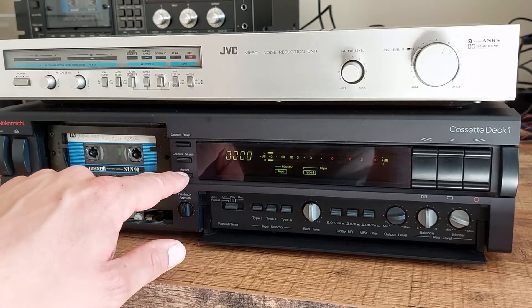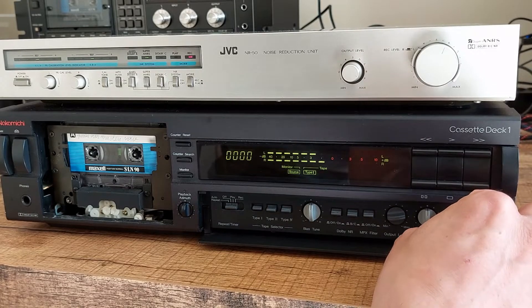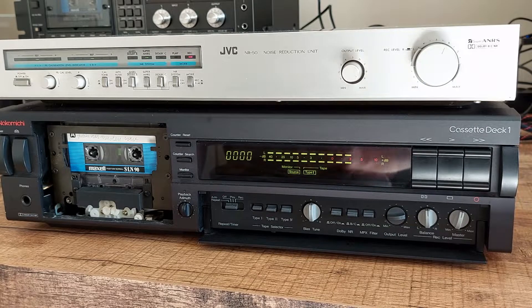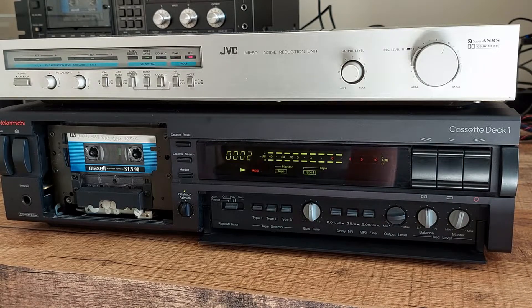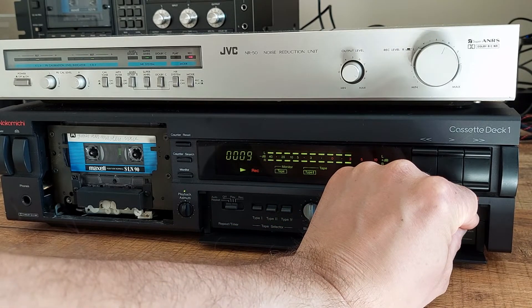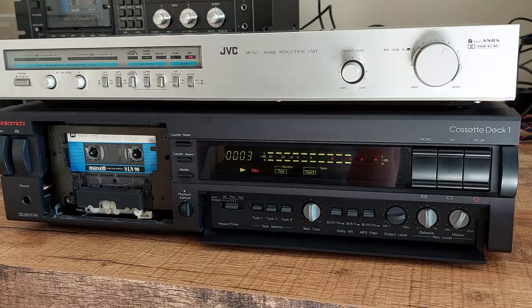On the tape deck we will select the source on the VU display. Now we should calibrate our tape deck to +3 dB, so I will increase the input signal to about +3 dB. Next we record a short piece and observe that we have again 3 dB — which is not the case — so I will adjust ever so slightly the input control until we have 3 dB on the display. Then reset the counter and let it record for about 20 seconds.